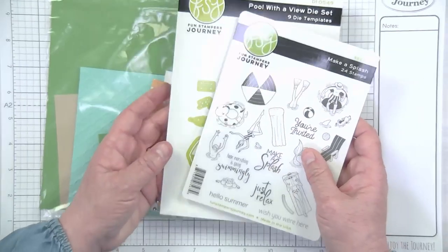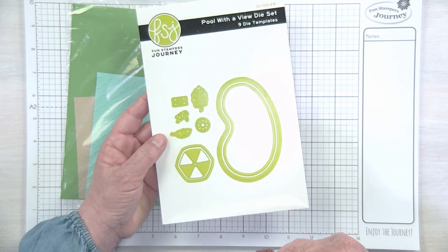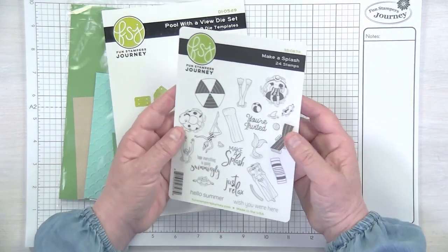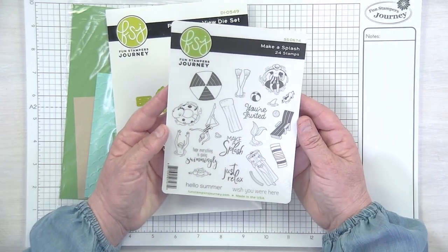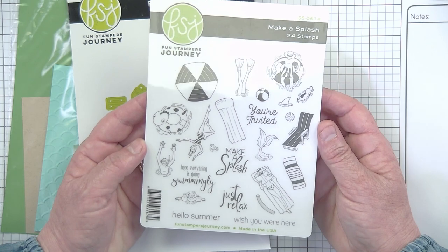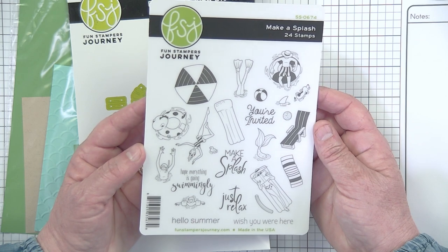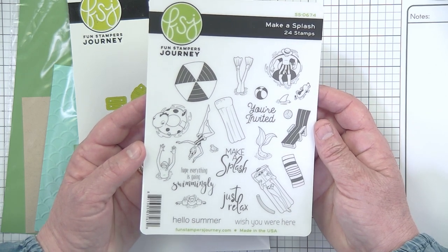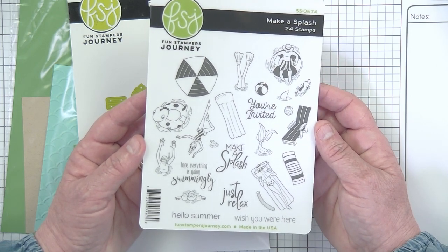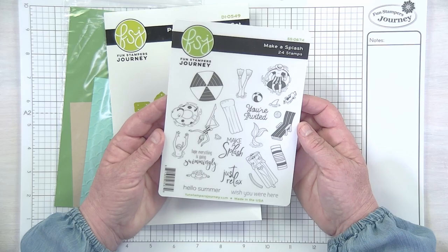You'll need two items also from your kit: the Pool with a View die set — that's this guy. You've got your pool, your little leaves, even your little pool ladder, which I love, and of course all your other little accessories. And the Make a Splash stamp set — you guys are going to have such a blast with this. I feel a little bit sad that we're only using one stamp from this whole entire stamp set on this card, but each individual piece makes such a statement that you totally can do that. As this new product becomes available, we are going to be showing so much fun inspiration.